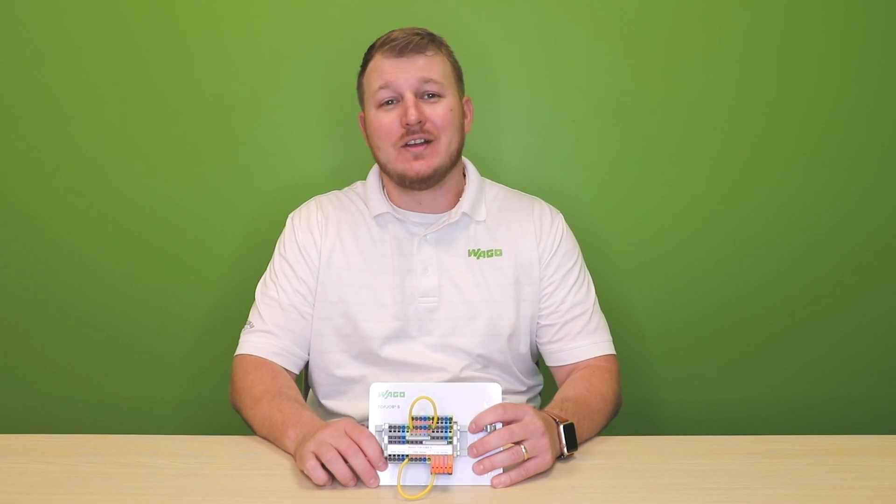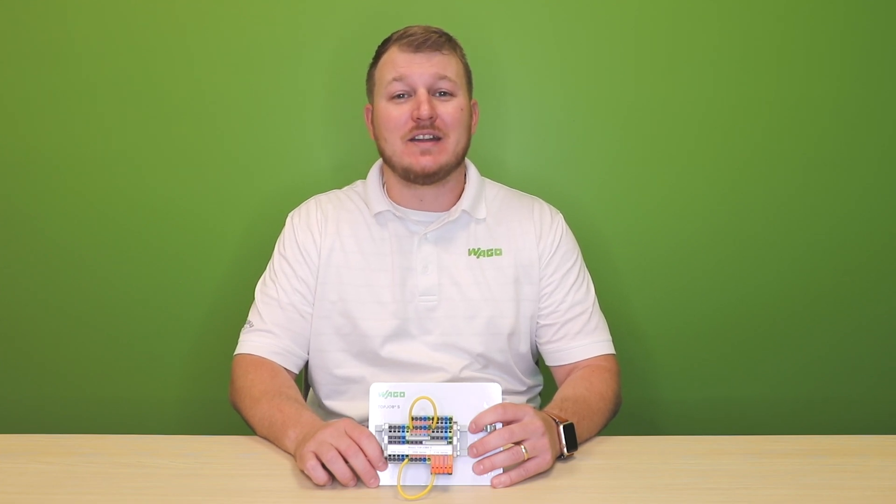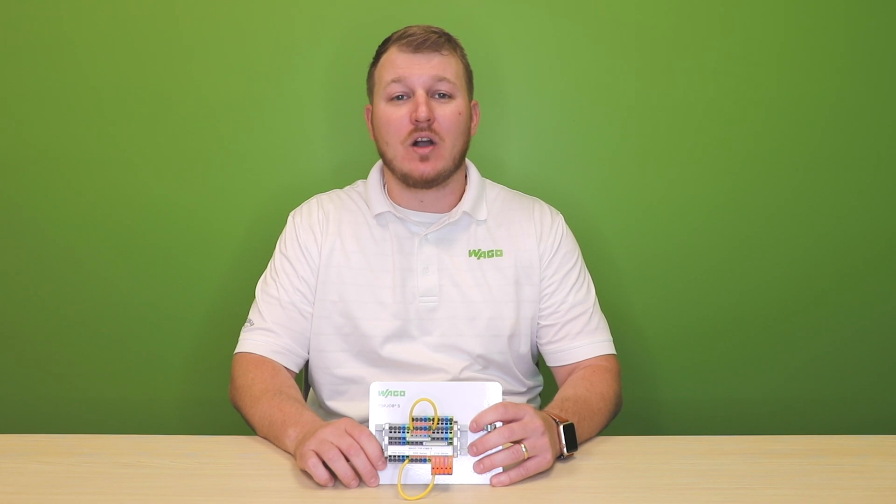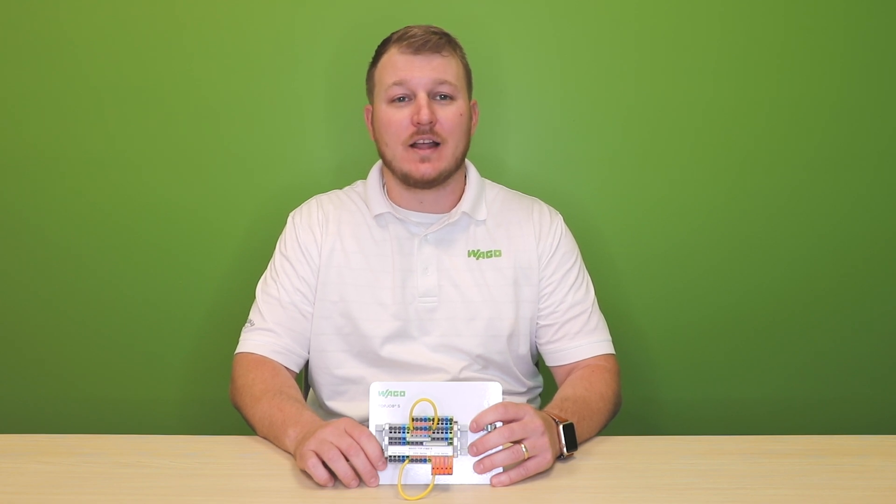And best of all, that cage clamp technology can be found in everything we do — from relays to power supplies, terminal blocks and PCB connectors. In almost any WAGO product, you will find a cage clamp.